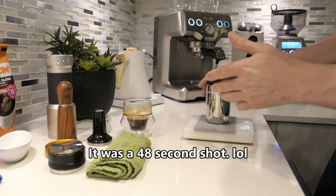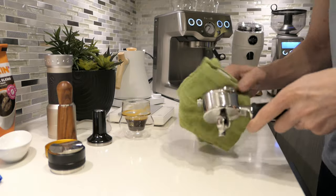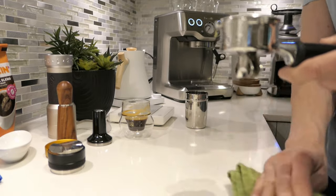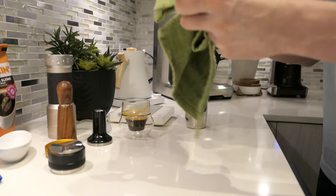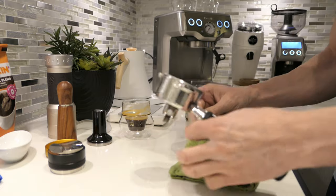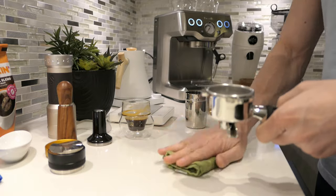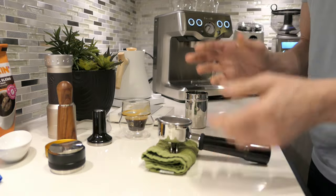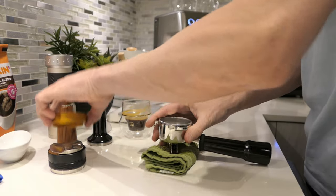Let's hope that right now we get an acceptable shot — hopefully right around that 45-second mark like we were with the K Plus shot. I don't think I've ever had to do so much puck prep on one video. We had to dial in on both the K Plus and the Smart Grinder. Lesson learned — even if it's exactly the same coffee, a different bag means you have to dial in again. There's no way that the roast and beans are going to be exactly the same.